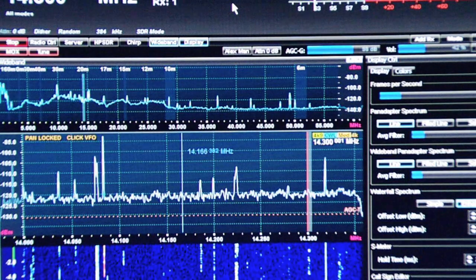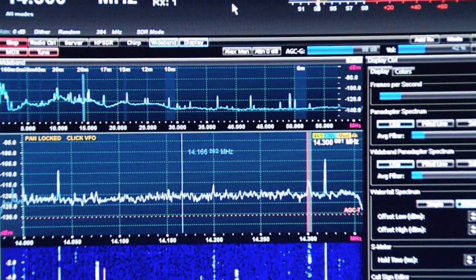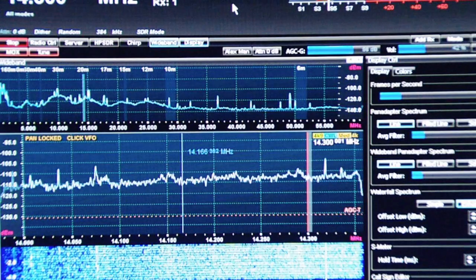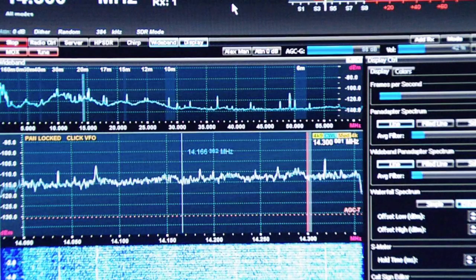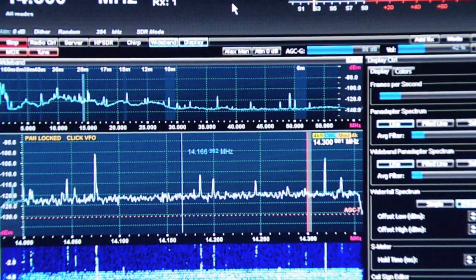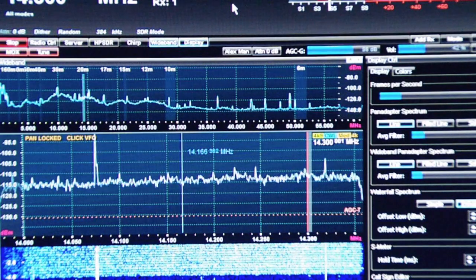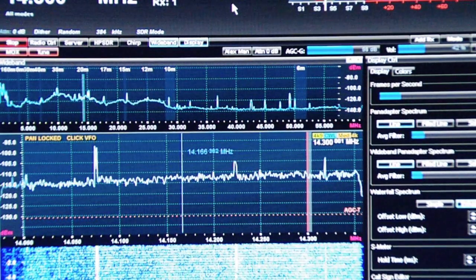Here we're testing with the receiver on 20 meters. Right now the lamp is off. Here comes the lamp. A little bit hard to hear the maritime net with that. You can see the S-meter kick up scale. Yes, this little lamp does cause some problems. That's just one — my neighbor has 20.